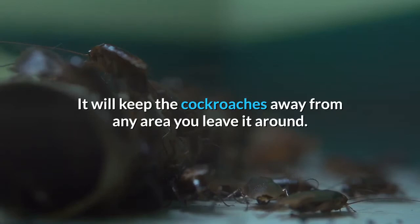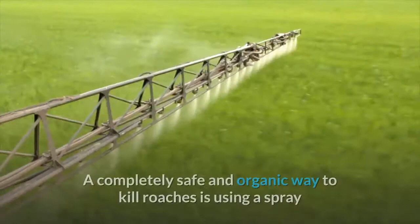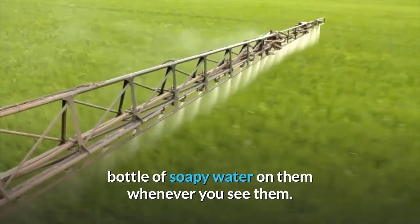Don't let your cats get into it, however. A completely safe and organic way to kill roaches is using a spray bottle of soapy water on them whenever you see them. They don't like it and it kills them cold.